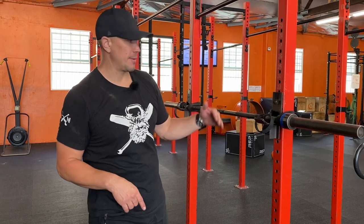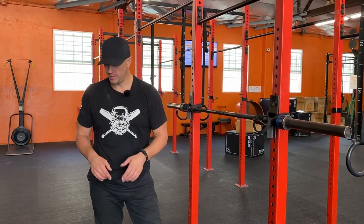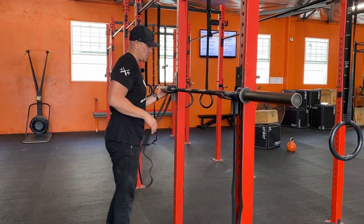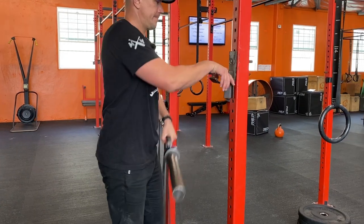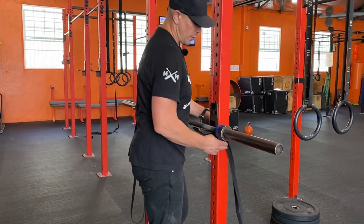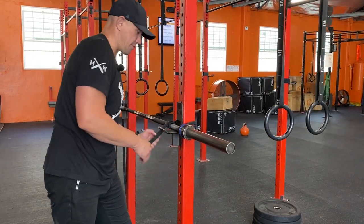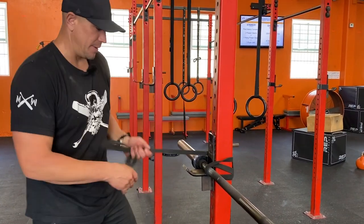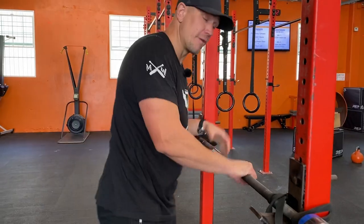You can change the variables on this drill: change the height of the bar. The lower the bar the harder it is, and we can go from bent legs to straight legs. So we're going to lower the bar to show the variability. Once you reset the height of your bar, re-wrap so that the bar doesn't move around on you. We're not pulling super hard right now so the wrap doesn't need to be super tight — just tight enough to keep it from moving off the rack.